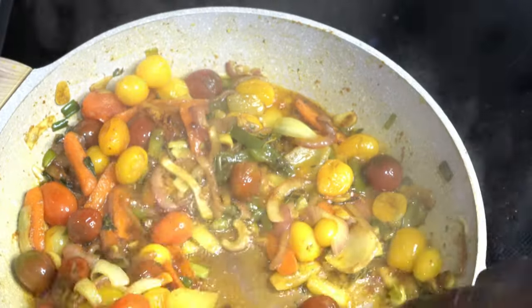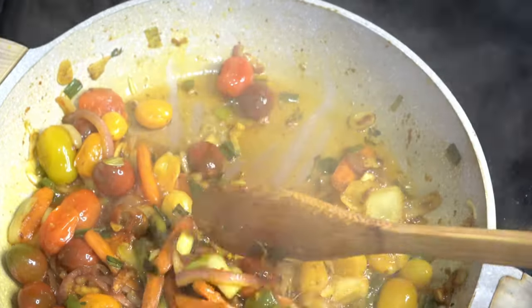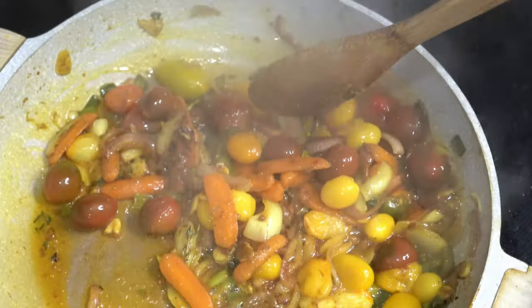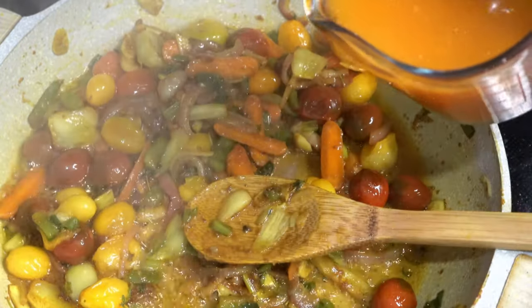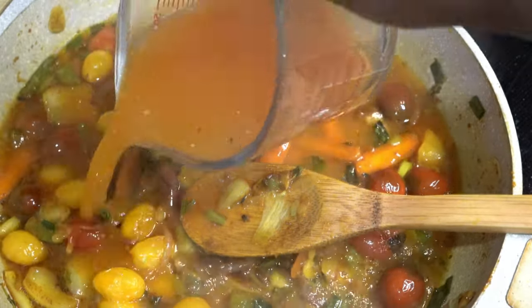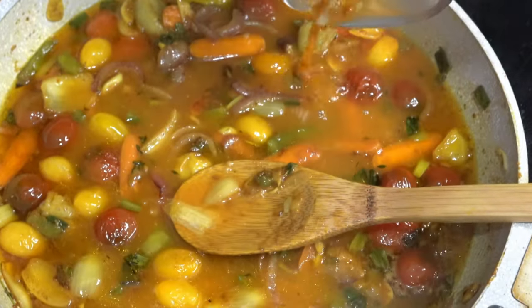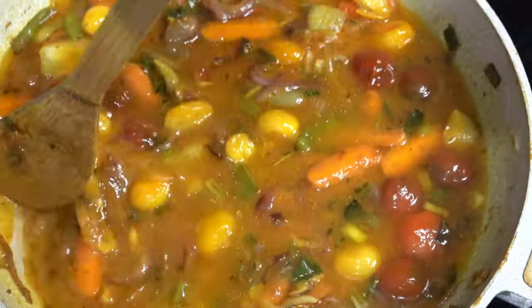So now we're good. Look at that — it's all nicely cooked, my tomatoes are breaking down. I'm going to add some vegetable stock and we're going to let this boil.